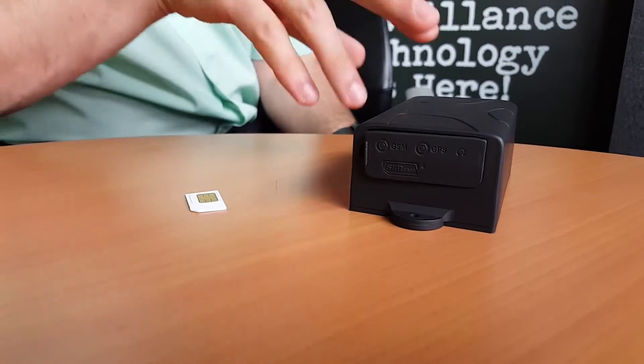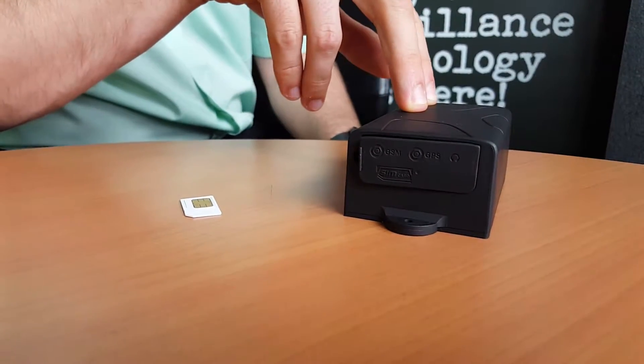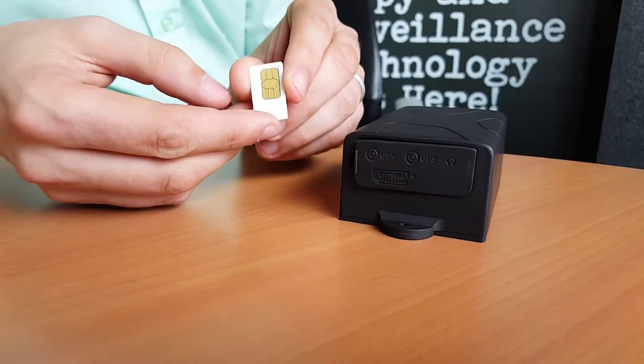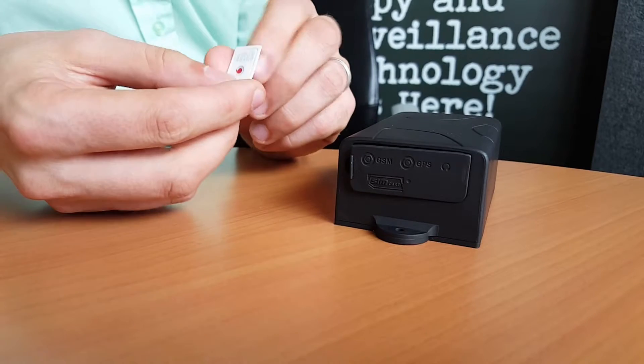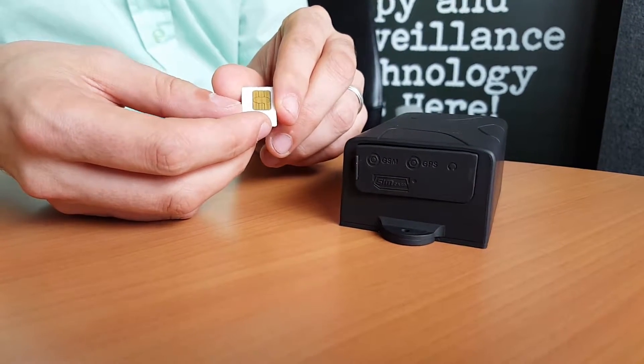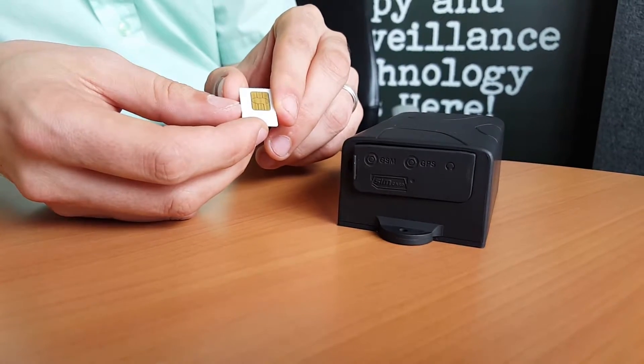Whether you're going to use the internal battery or wire it up to the car, you need to first insert a SIM card. We can supply a SIM card — in this case it's a Vodafone Pay-as-you-go SIM — or you can supply your own, or even get a contract SIM if you wish to use it over a long period of time.